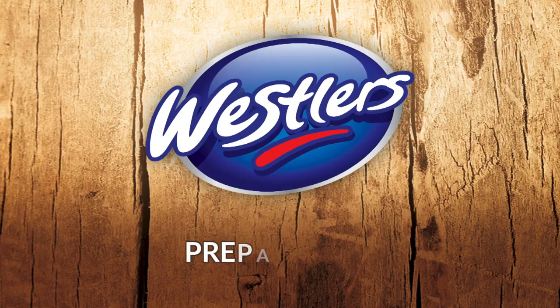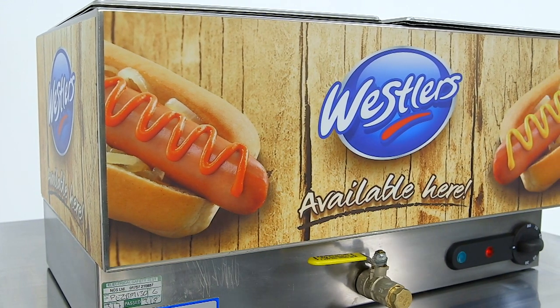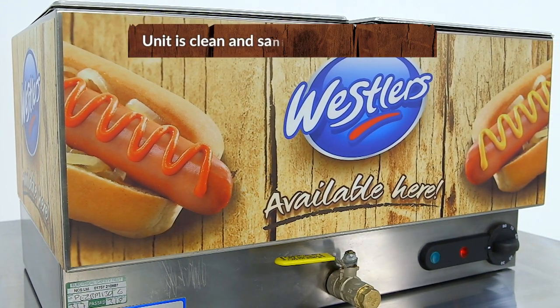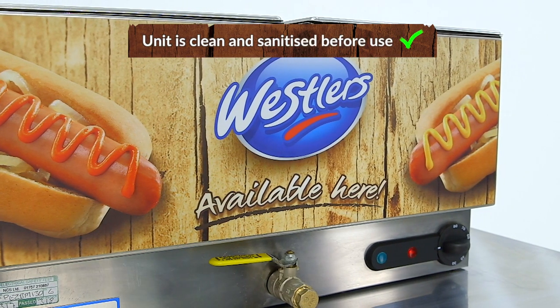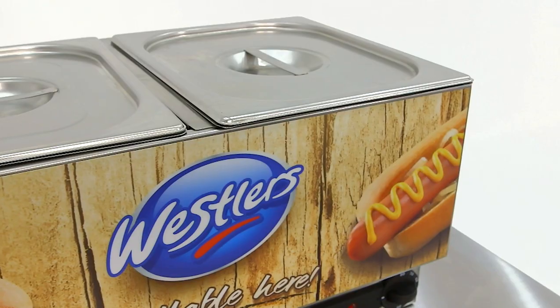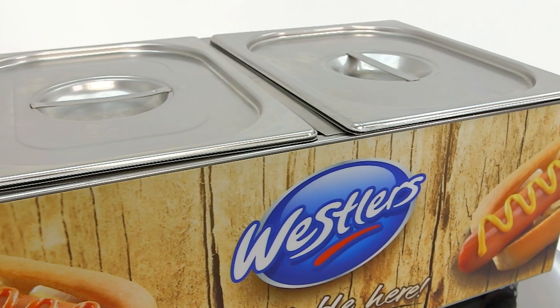How to Prepare Wessler's Frankfurters with a Bain-Marie. Before cooking with the Bain-Marie, please ensure that the unit is clean and sanitised and ensure the drain tap is in the closed position before use. If this is not the case, please see the cleaning section of this video for advice on how to properly prepare your Bain-Marie for use.